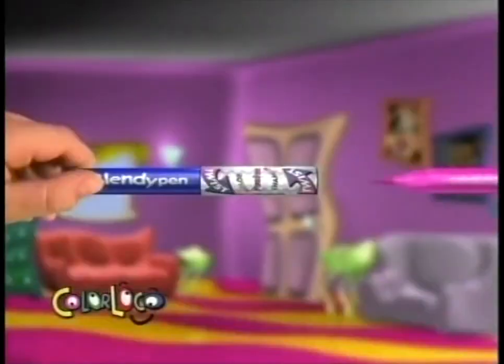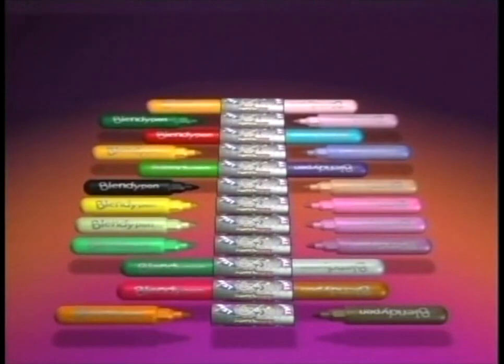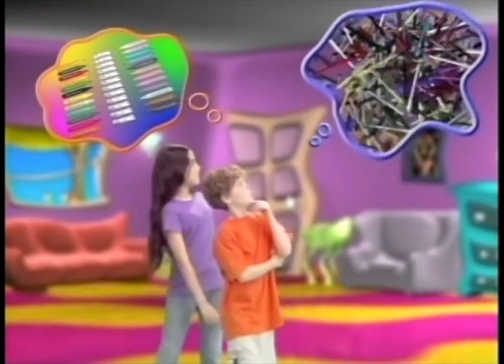It's as easy as one, two, three. There are 276 fusing combinations for thousands of color possibilities. Just think how many marker pens it would take to get all the colors Blendy Pens can make — let's just say a lot.